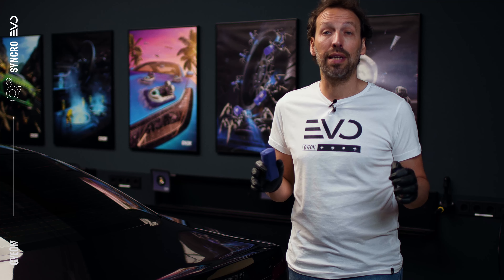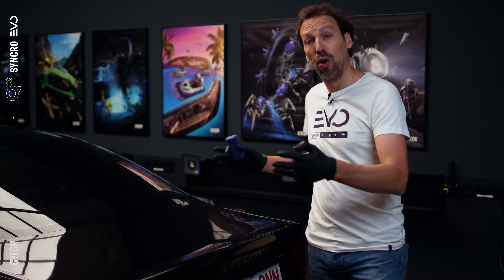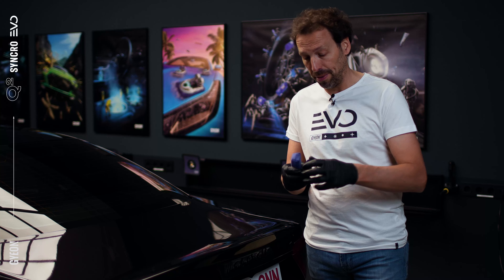So we washed, decontaminated and prepped the whole vehicle before we apply MOSE EVO. It's a one layer application which you can do a whole panel at a time, and then you do the wipe off. Just make sure you have a very good and thorough coverage, so let's do it.